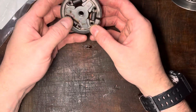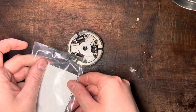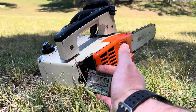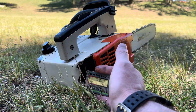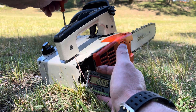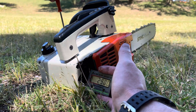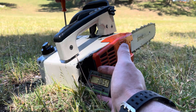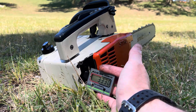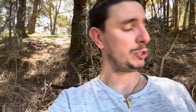This is our clutch and you can see the springs are intact, they're not broken, but we have three replacement springs here so we're going to place those on. Okay, that's idle speed there — that's where it should be. Chain's not moving. Let's turn it up and see where it starts to engage. Three thousand, three hundred.